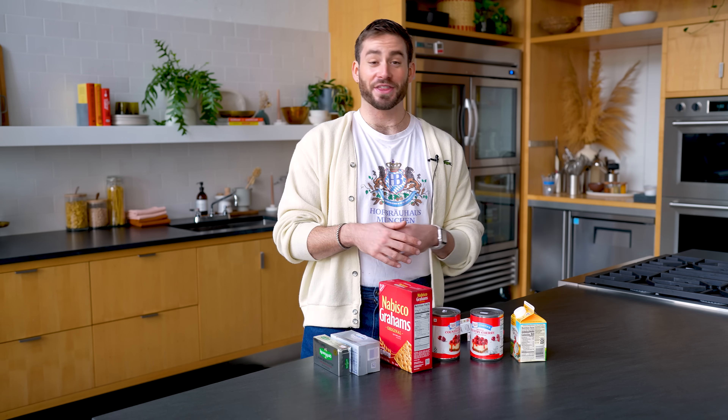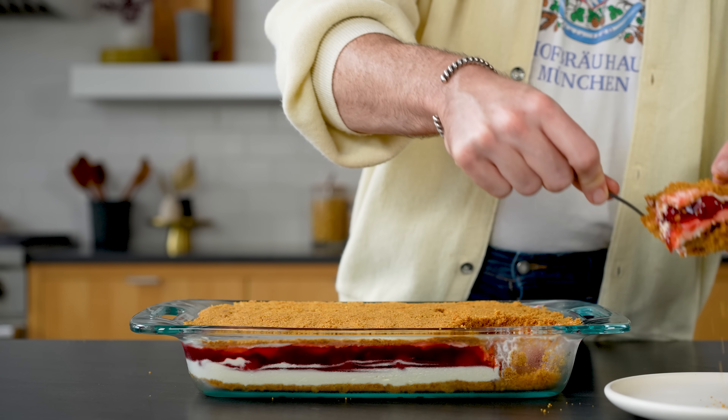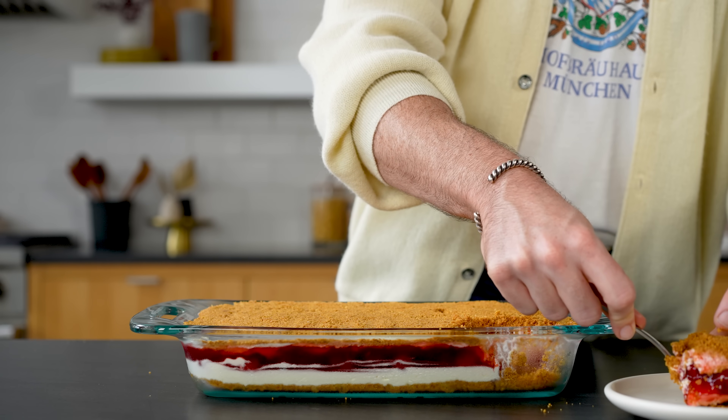My family eats it every single year for Christmas. This year I might make my own personal one so I could just go in with a spoon. I'm so happy that this year I get to share this recipe with all of you so that you can go forth and make it and make it a tradition in your family too.